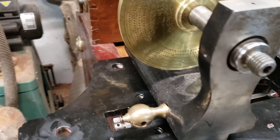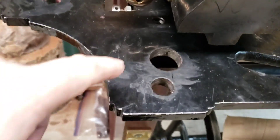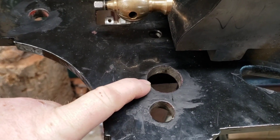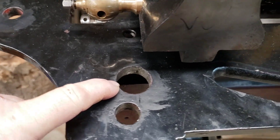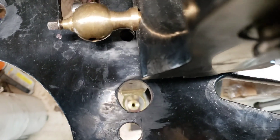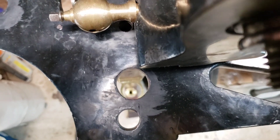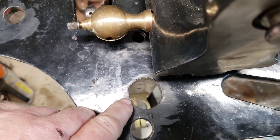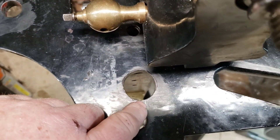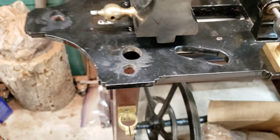The very first problem that I have is the overhead drive. The shepherd's crook is supposed to go through this hole, and they don't quite line up. This needs to be notched out here just a little bit so that the shepherd's crook will fit through there.